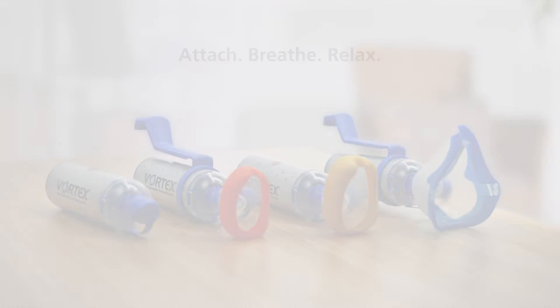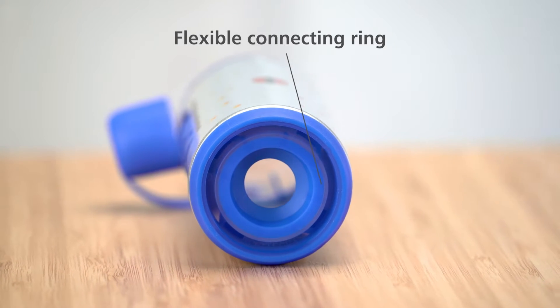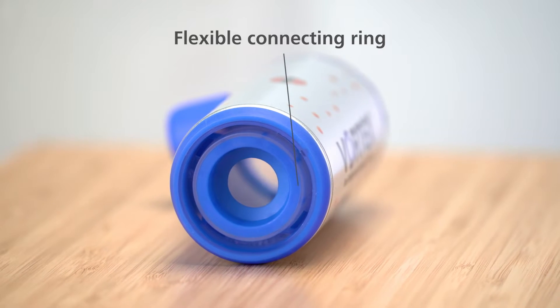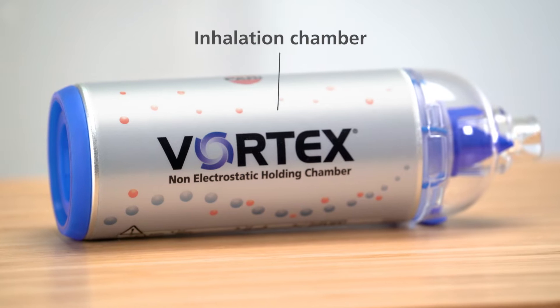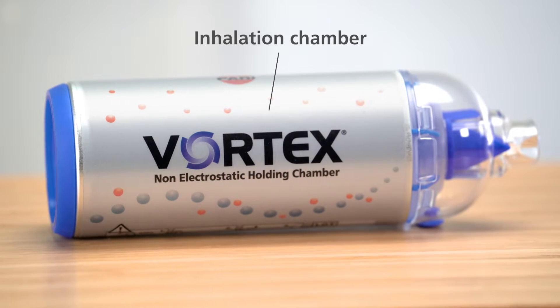All Vortex devices have a flexible connecting ring that's suitable for use with most standard metered dose inhalers. The inhalation chamber is made of aluminium and is anti-static.